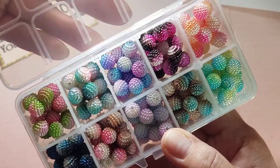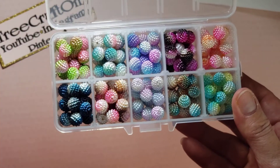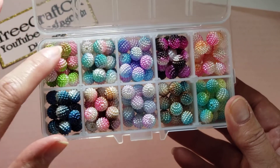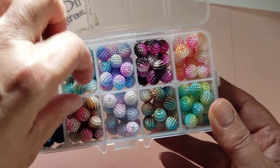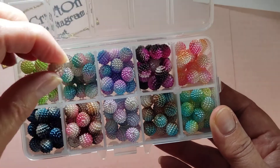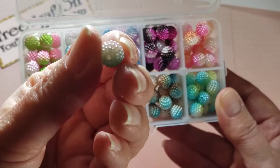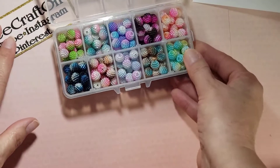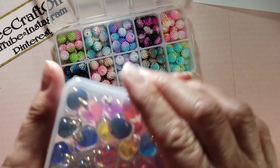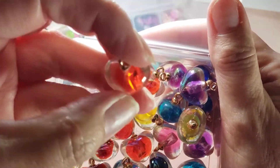Aren't these so pretty? Oh my gosh, love love love — these colors are so pretty, it's like a rainbow in there! They're yummy, aren't they? These are those berry beads or raspberry beads. I like this size — very nice and tiny. I like that.